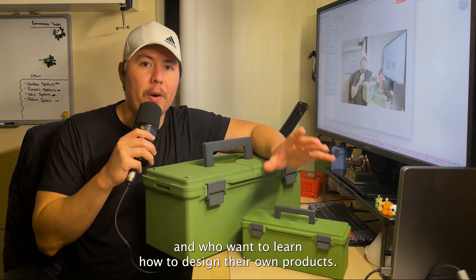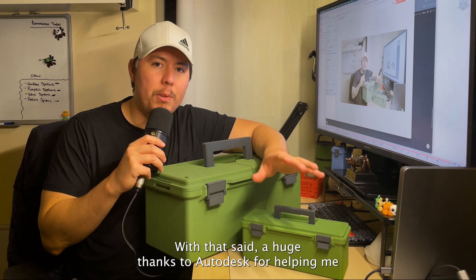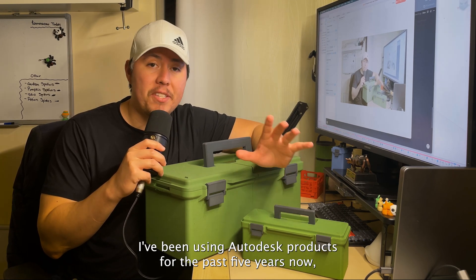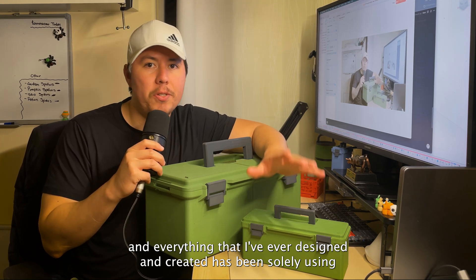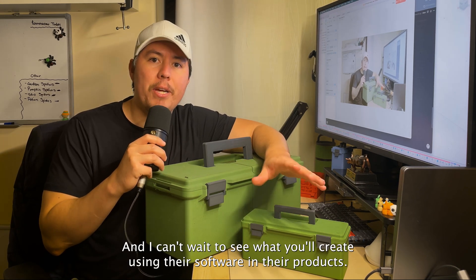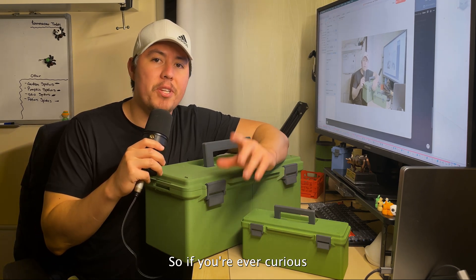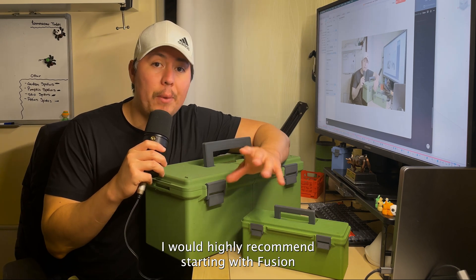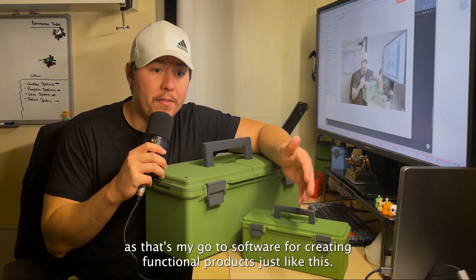A huge thanks to Autodesk for helping me create some really cool projects. I've been using Autodesk products for the past five years, and everything I've ever designed has been using Fusion. If you're curious about designing your own models, products, or even turning this into a career, I would highly recommend starting with Fusion — it's my go-to software for creating functional products.